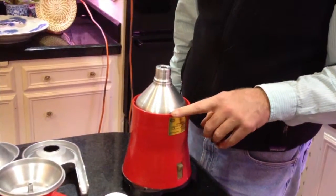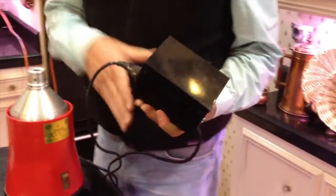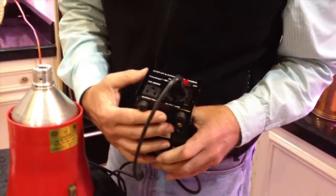This unit runs on European power, 220 volts, so you need to buy a transformer for US electric circuits. We had to raise the unit to make it work with the containers that we have.